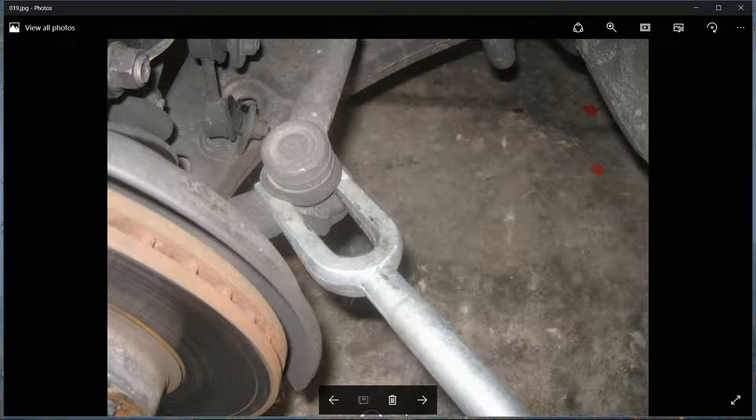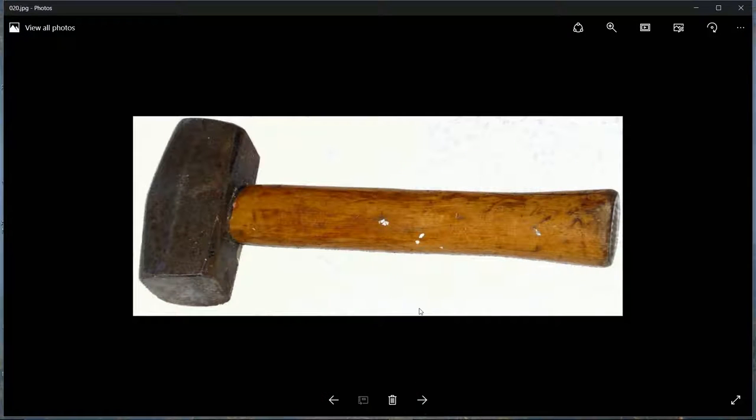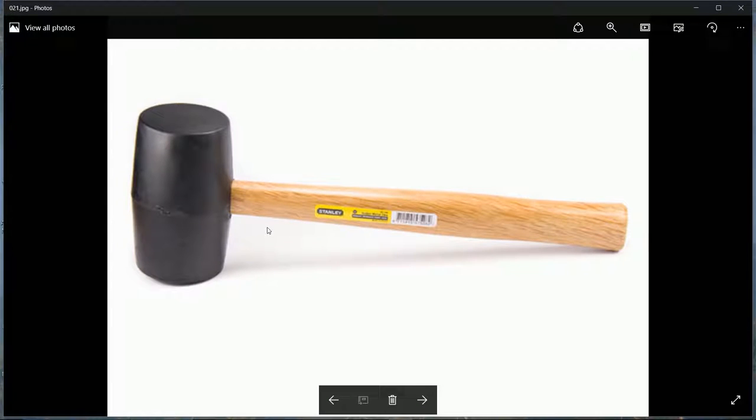A nice big hammer or selection of hammers - make sure the heaviest one is really heavy, like a four-pound hammer. A rubber mallet is also very useful.